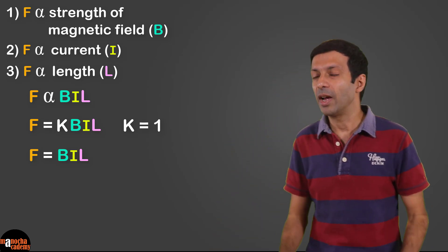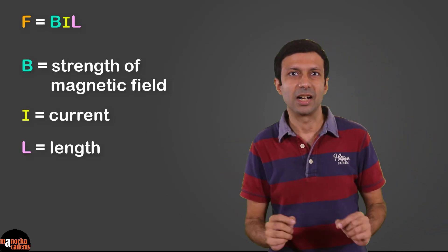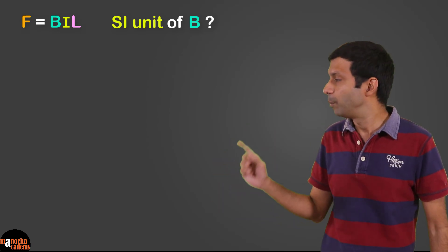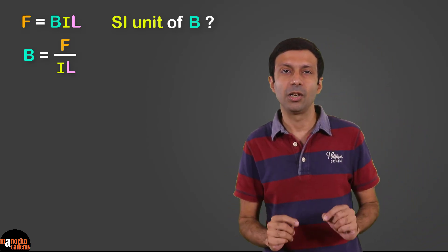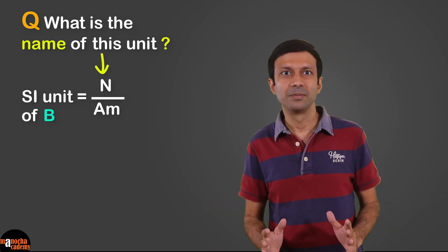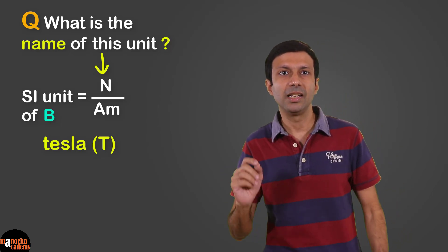From the formula you can remember: B is the strength of the magnetic field, I is the current, and L is the length of the conductor. The SI unit of magnetic field B can be derived as B = F / (I × L), giving units of Newton per ampere-meter. This unit is called the Tesla, symbol T. Magnetic field can also be measured in Weber per meter squared.